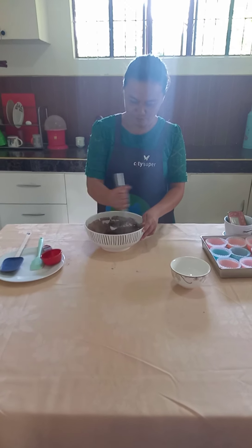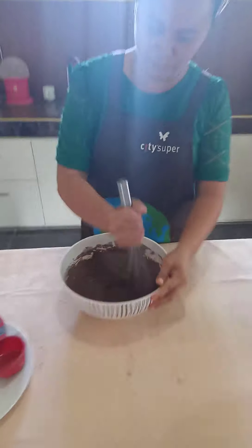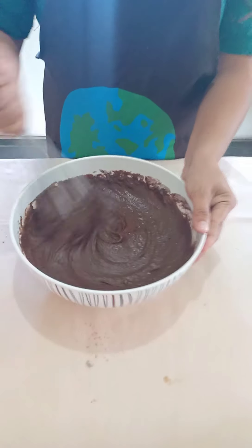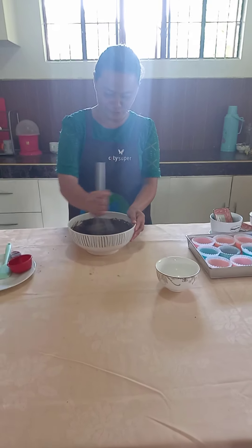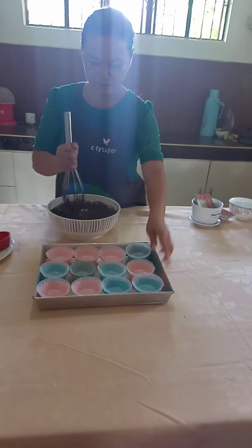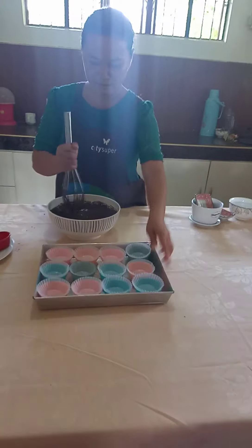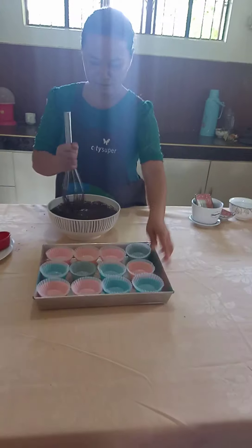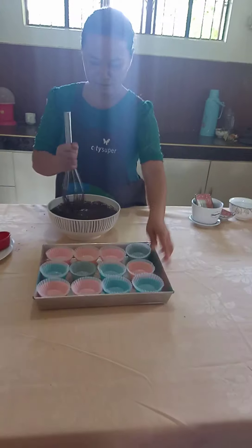After that, we will mix the liquid ingredients into our dry ingredients. We'll mix this thoroughly until it is well blended.